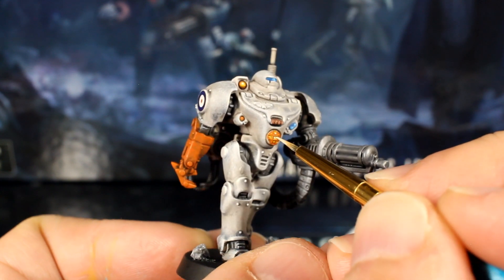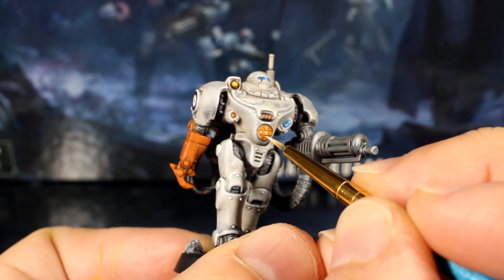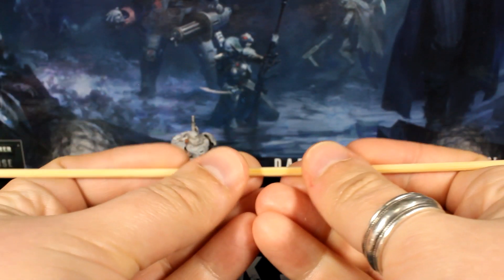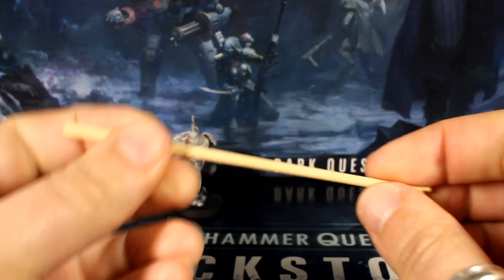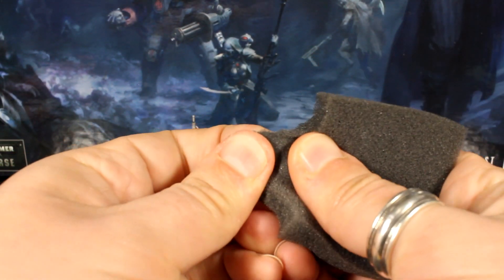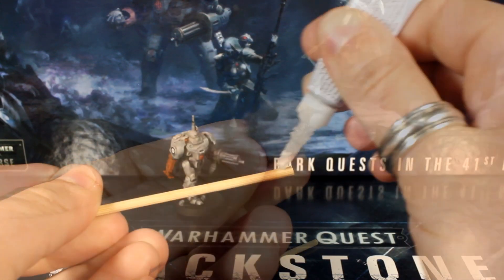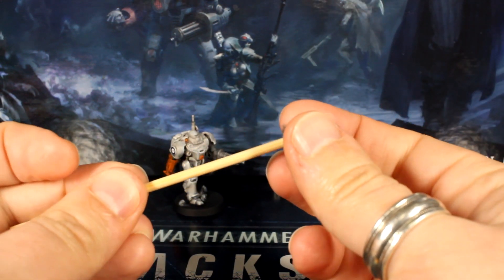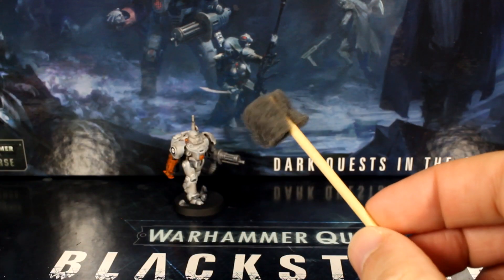This guy's been around for millennia, and a bit of corroded battle damage would certainly make him look the part. To do this we'll use a sponge brush — if you don't have one, let me quickly show you how to make one. Grab a cocktail stick or a wood kebab skewer and snap it to a reasonable brush size. Grab some foam — packing foam or a sponge with a nice texture — rip off a small section, apply some super glue to the end of your stick, and wrap that bit of foam around it. Voila — a sponge brush!